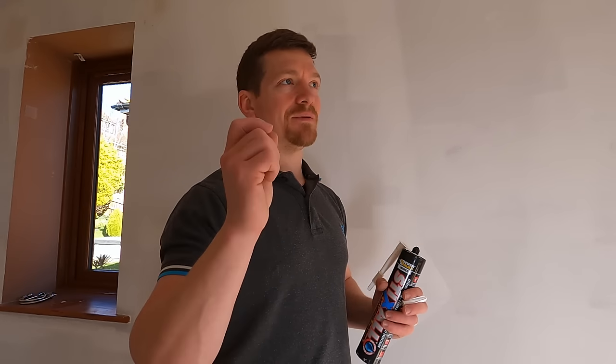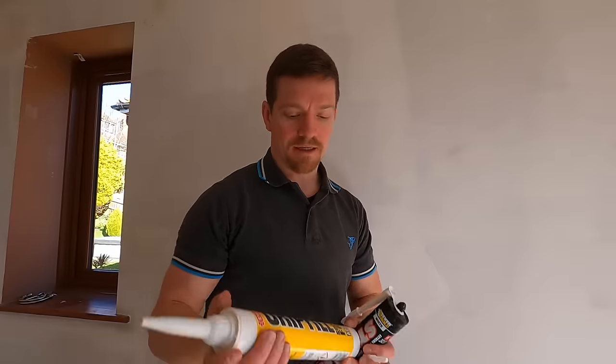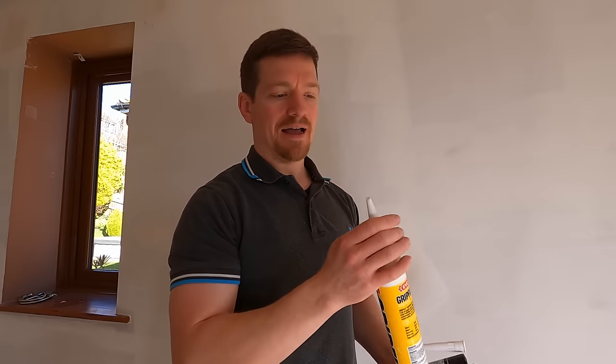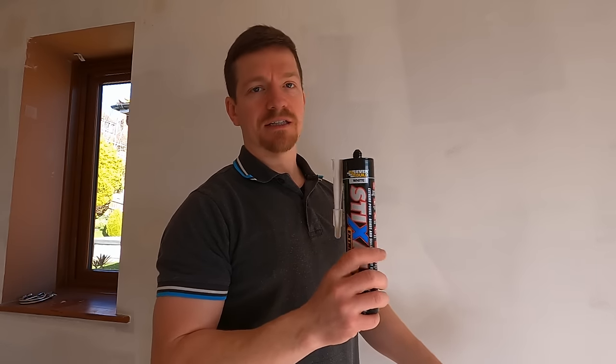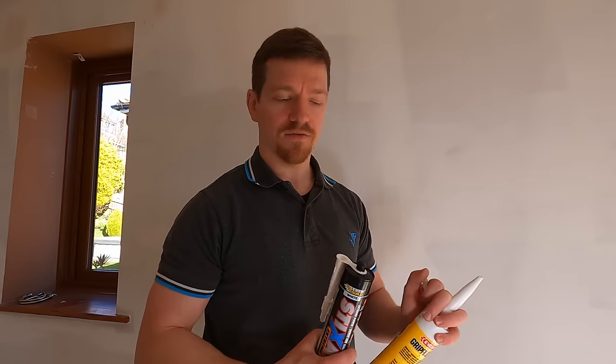I've used Stixol. A lot of people recommend Grip Fill but I find Grip Fill is a bit too thick for this — it's just very thick, so when you're pushing it into the wall you'll always have a bit of a gap. If I was to use Grip Fill I'd probably use this solvent-free one, which is a lot thinner. It's not as fast-acting, so it doesn't grip as fast as typical Grip Fill. Even though this Stixol was more expensive, I chose it because it's an instant grab — very good stuff and quite thin, so when you stick it in it's going to firm up.